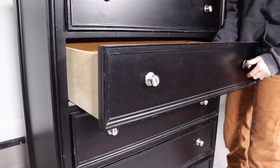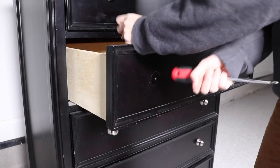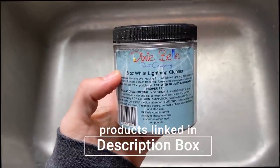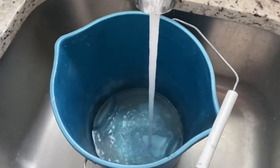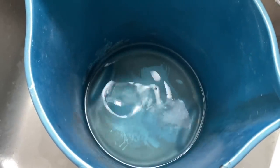I'm going to start by removing all my hardware because I'm going to replace that, and I'm going to give my piece a good cleaning with some Dixie Bell White Lightning. This is a TSP-based soap so you need to wear gloves. You just dissolve about a tablespoon in a gallon of warm water, wipe it all over your piece, and then come back in with clean water and rinse it off.